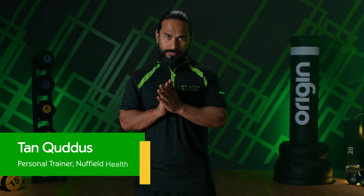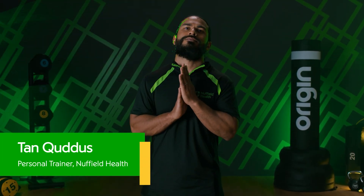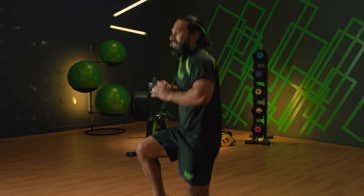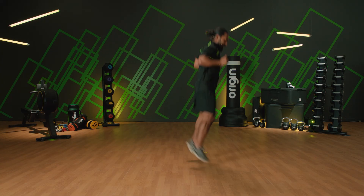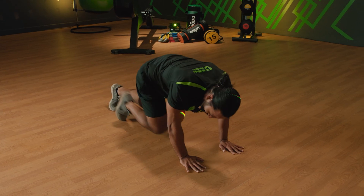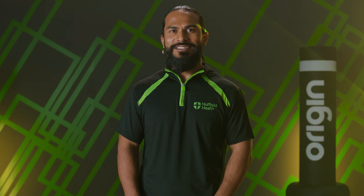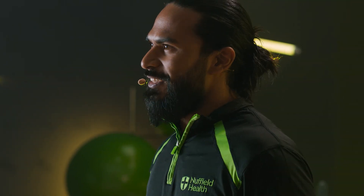Hi guys, I'm Tan, personal trainer at Nuffield Health, and welcome to Nuffield Health 24/7. Today we're going to be doing a 30-minute HIIT workout designed to get your body moving in a variety of ways at a high intensity and to get your heart rate up. Please use the lower impact options if you need to, and work to a level suitable for you. All you'll need is a little bit of space, a mat for the floor work, and a bottle of water to hand. And if you're ready, let's go.